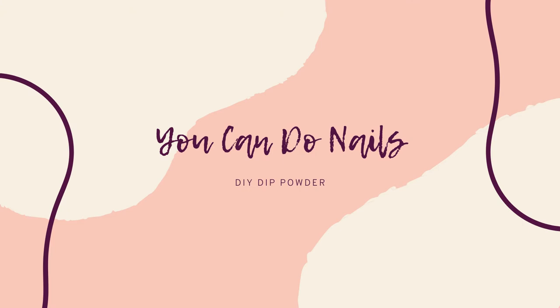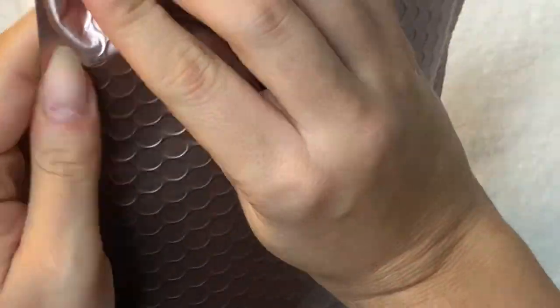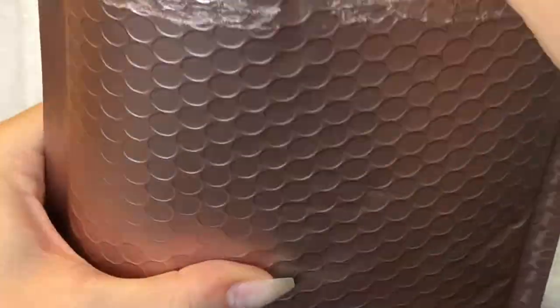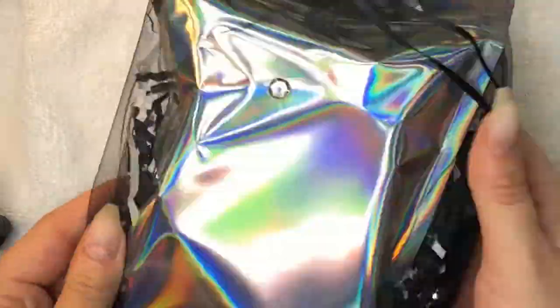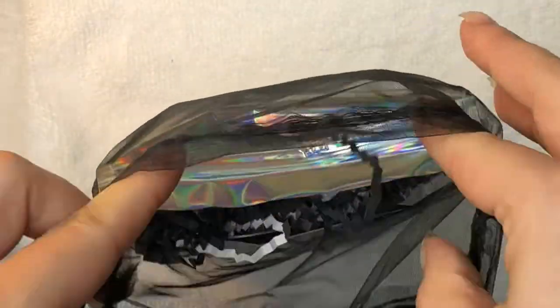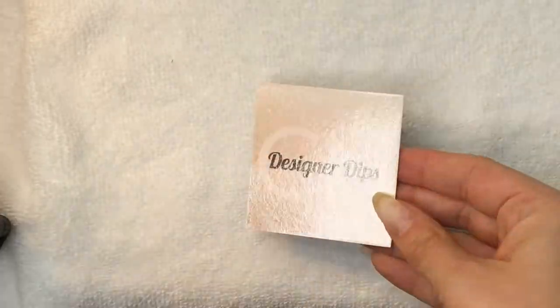Hey dip freaks, it's Nancy with You Can Do Nails, welcome to my channel. Today I am super excited because I got my first order in from CN Designer Dips. I've been eyeing them after seeing all of their over-the-top glitters lately — I'm pretty glitter-obsessed and they have such great photos of their swatches. The bag is super cute with the metallic pink, they included a packing slip, and their packaging overall is cute and well thought out.